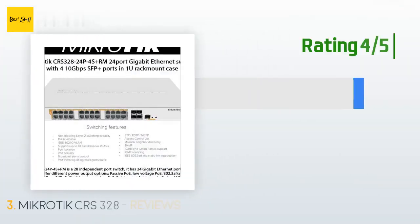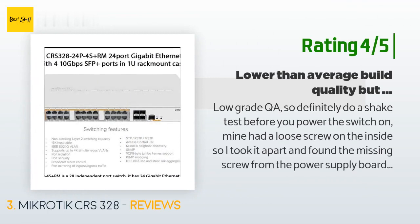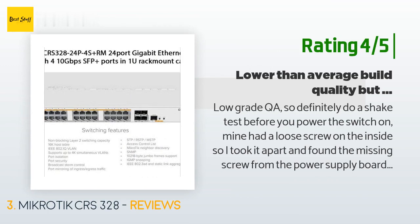Another happy customer said: Low-grade QA — so definitely do a shake test before you power the switch on. Mine had a loose screw on the inside, so I took it apart and found the missing screw from the power supply board. When I checked the rest of the screws they were all loose. As for the product itself, you won't find a larger feature set at this price point. If you are comfortable with RouterOS but haven't done Layer 2 or 3 switching since 6.41, budget a few hours for wrapping your head around the documentation. Once configured, the device works as expected.